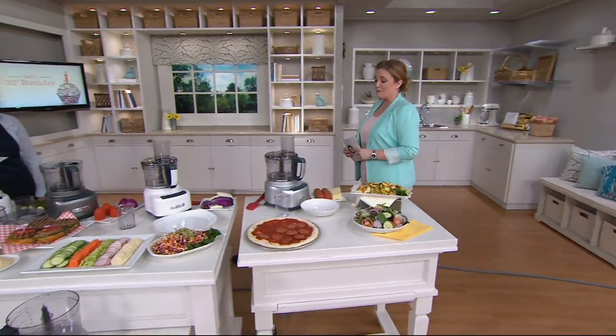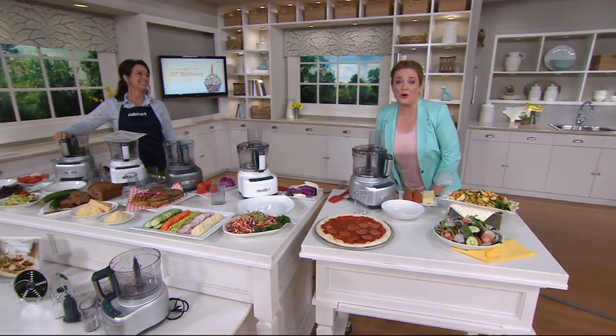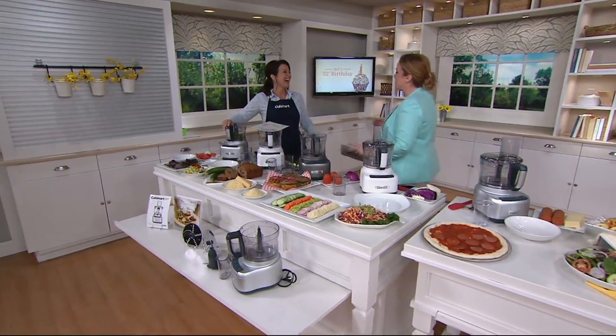Here at QVC, one of my favorite memories is just still getting to work here. Pretty excited about that. Hey, Nan Kelly.